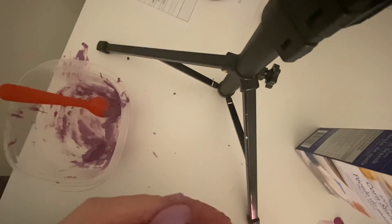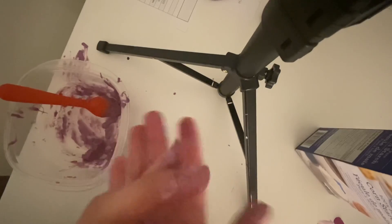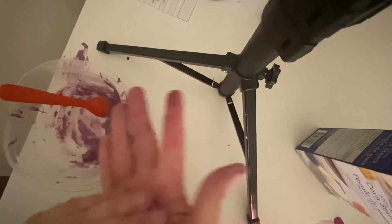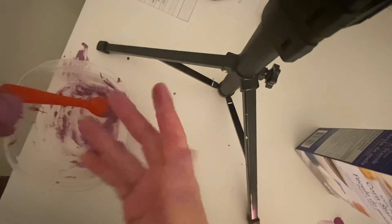I'm having a lot of fun playing with my silly putty and I hope you guys will too. Enjoy, and I will see you inshallah in our next live lesson. Salamu Alaikum.